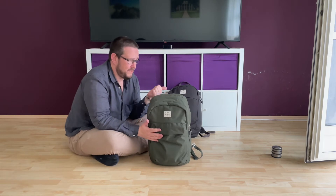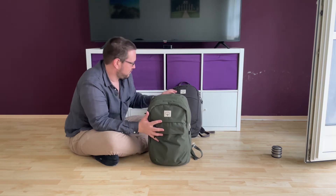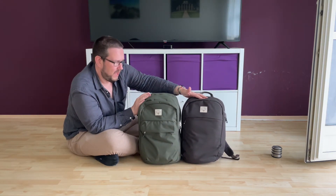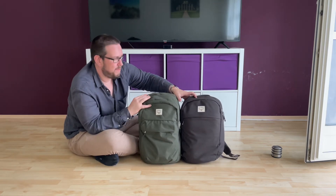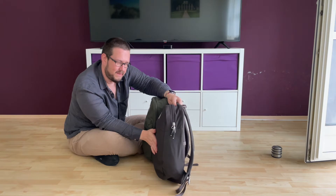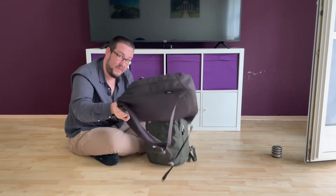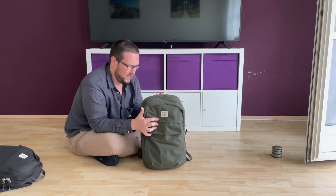This is the newest addition to the family. They have a small version, a large version, and now this extra-large version. I made a video about the large version some time ago. Comparing them, in height they are the same, but in depth you can see a clear difference — the large day pack is not as deep as the extra-large, which is a big plus for the XL.